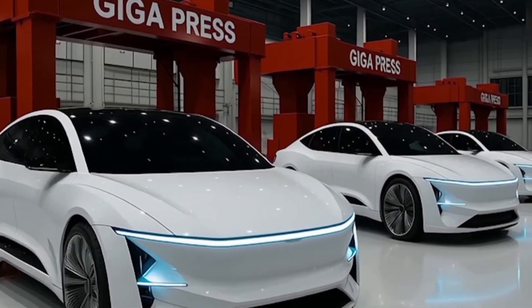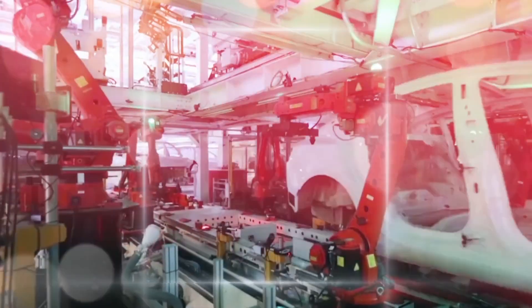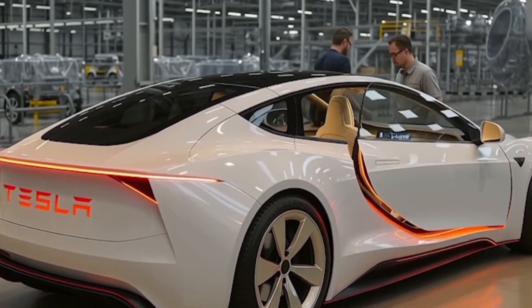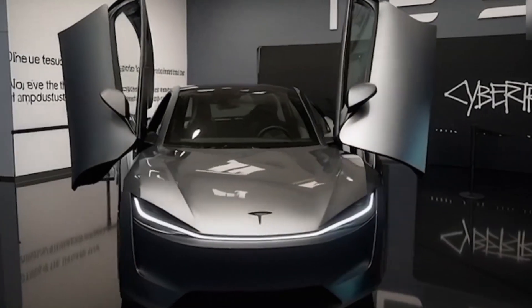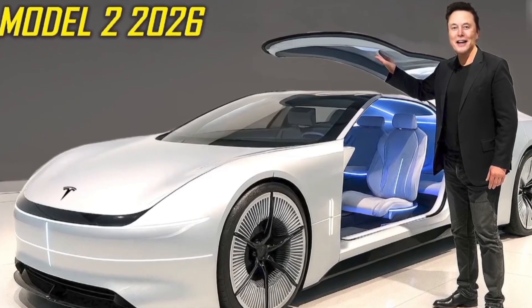The Tesla Model 2 is shaping up to be an EV built with one clear mission: delivering impressive features at a low price while staying extremely affordable to maintain for years. Tesla didn't just aim to make a budget-friendly EV — they wanted to engineer something smart, durable, and truly low-maintenance that saves real money in everyday life.